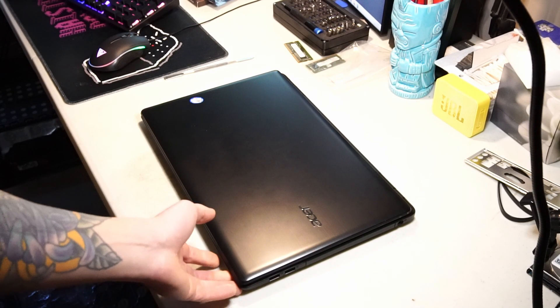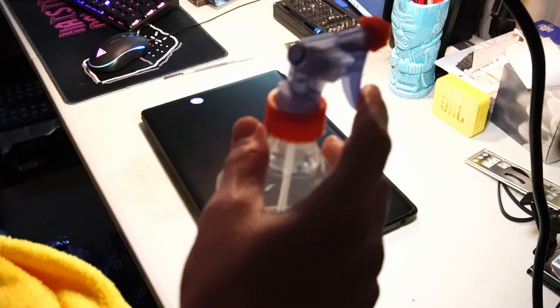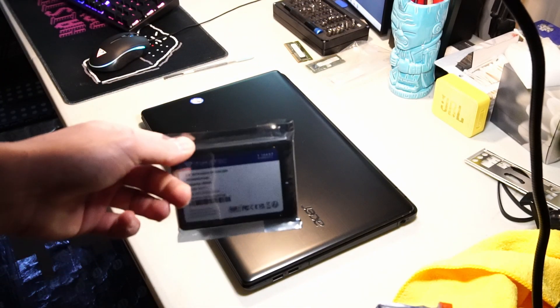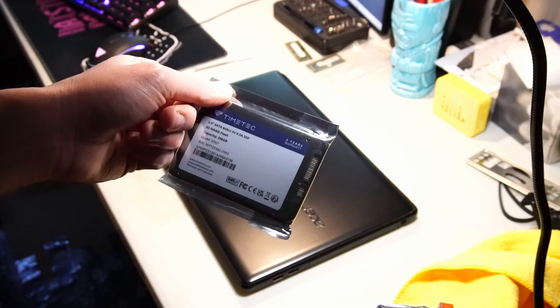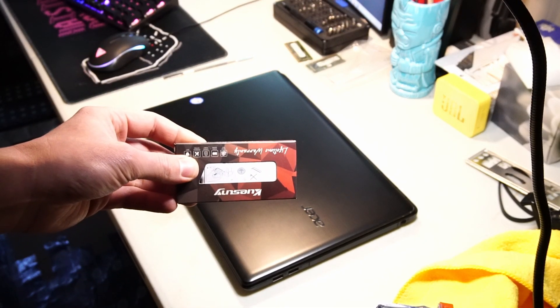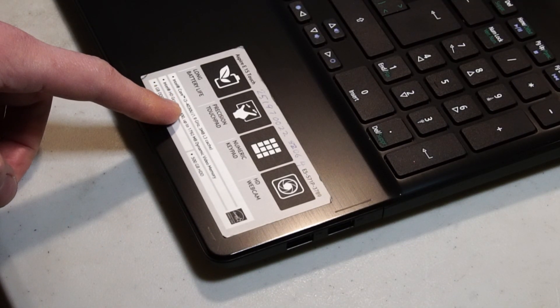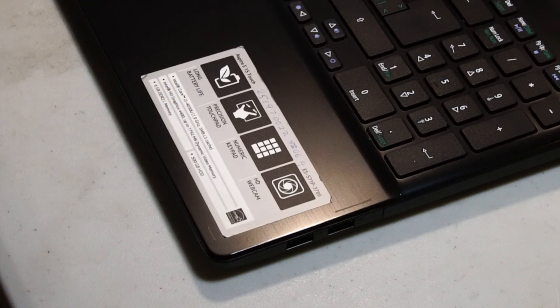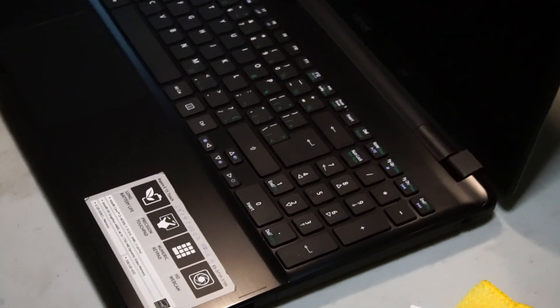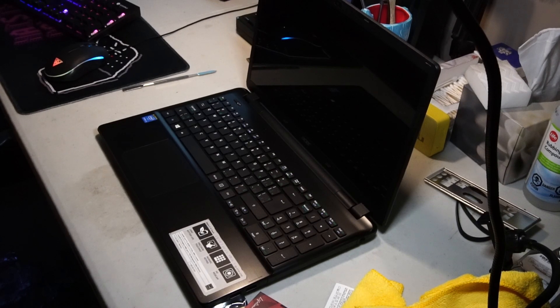Today I'll be installing some upgrades into this Acer Aspire laptop that is a little bit on the older side. I've already cleaned up some of the crumbs and dead skin cells with a microfiber cloth and some water. Mainly I'll be installing a 256 gigabyte Timetech SD07 solid state drive and 16 gigabytes of DDR3 1600 megahertz RAM. According to the label we have an Intel Core i3-4030U CPU — a little bit on the weaker side, but I think with these upgrades it's going to be usable at least for basic things. The reason I'm filming this is just to demonstrate that you can still use an older laptop for a myriad of different purposes in 2024.